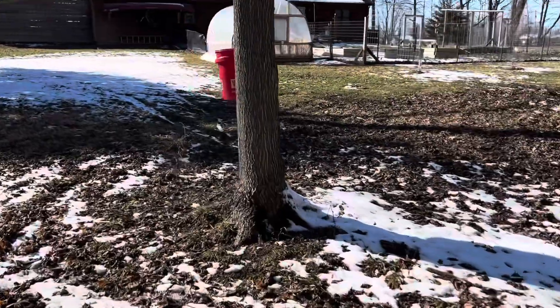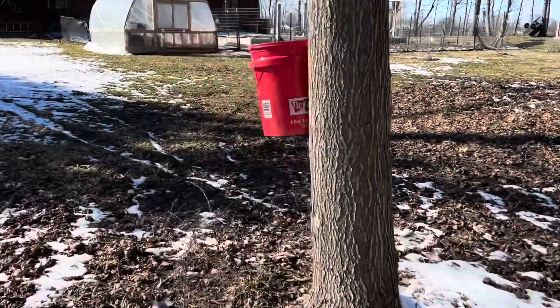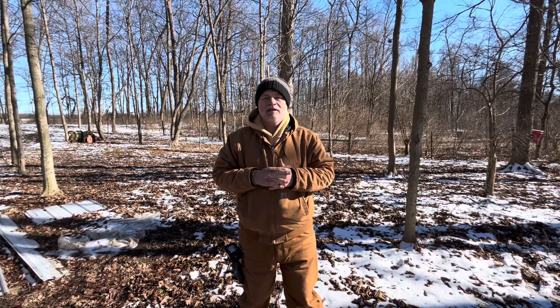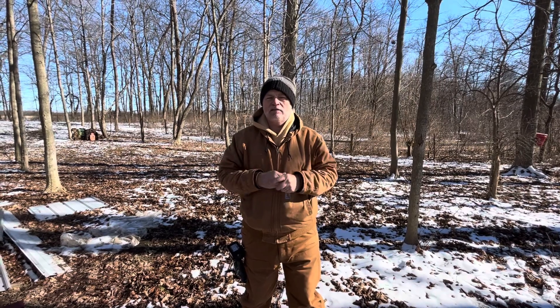I'm going to go back to this first one that we did — it's probably been about 25 to 30 minutes tops. Let's just see how it's doing. Wow. It's amazing — it's a pretty steady drip.